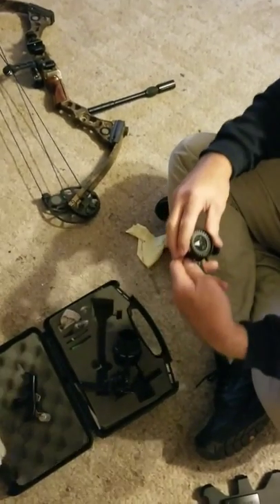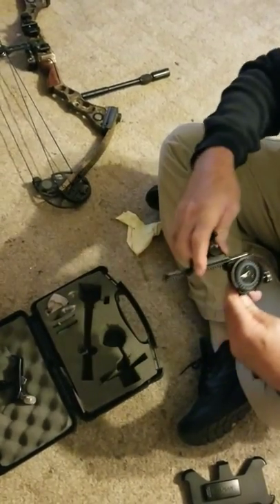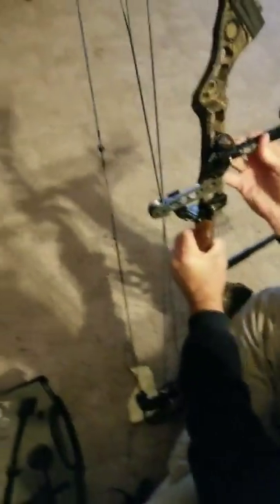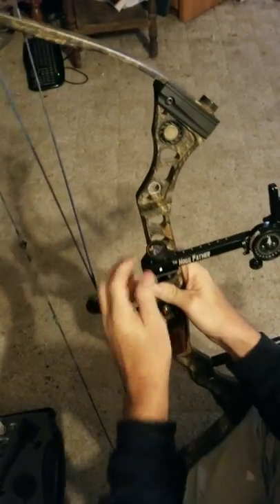Take my sight body, dial in 62 — for me, yours will be different. Put it on there, slip it in, dial it down to 20. Pick up the bow, slip it in the bow, put the little white dot on there and I'm zeroed, ready to shoot.